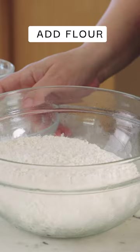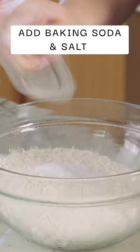I'm gonna take our dry ingredients, which are gonna be our flour, our baking soda, and our salt. I'm gonna mix those together, then pour the flour right in and mix.